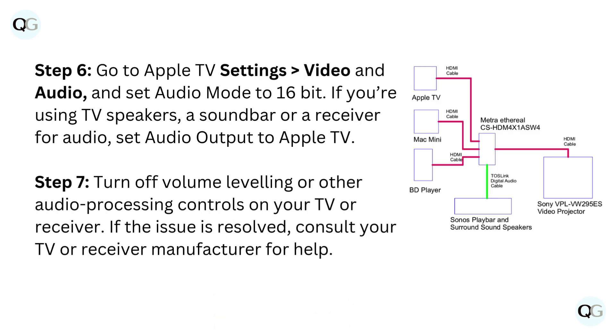Step 6: go to Apple TV Settings > Video and Audio, and set Audio Mode to 16-bit. If you're using TV speakers, a soundbar, or a receiver for audio, set Audio Output to Apple TV.